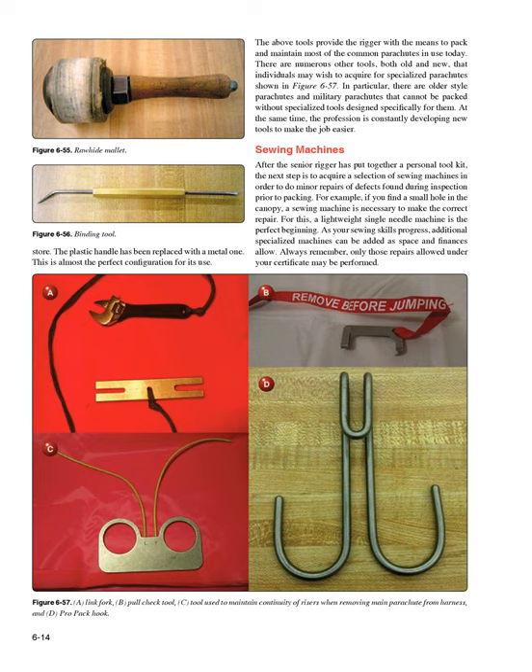At the same time, the profession is constantly developing new tools to make the job easier. After the senior rigger has put together a personal tool kit, the next step is to acquire a selection of sewing machines in order to do minor repairs of defects found during inspection prior to packing. For example, if you find a small hole in the canopy, a sewing machine is necessary to make the correct repair. A lightweight single needle machine is the perfect beginning, and additional specialized machines can be added as space and finances allow.